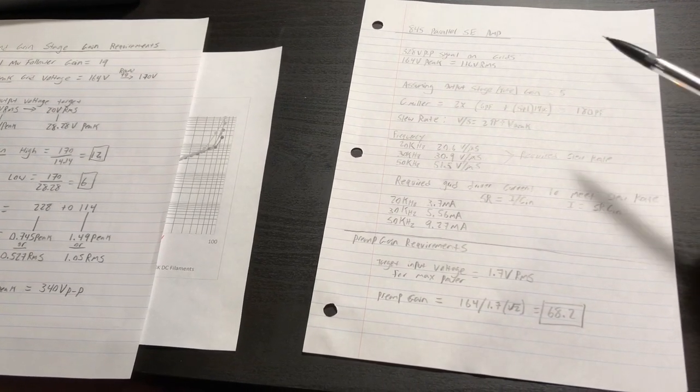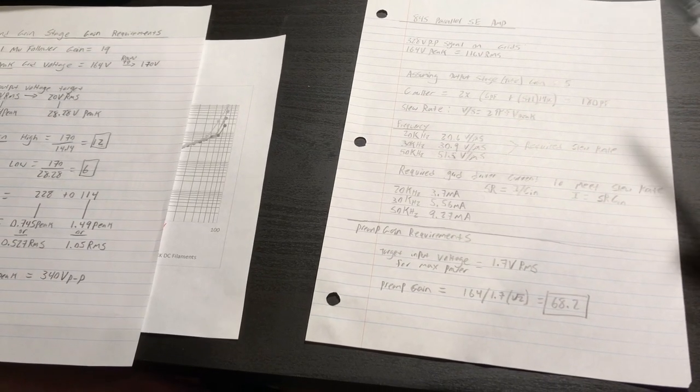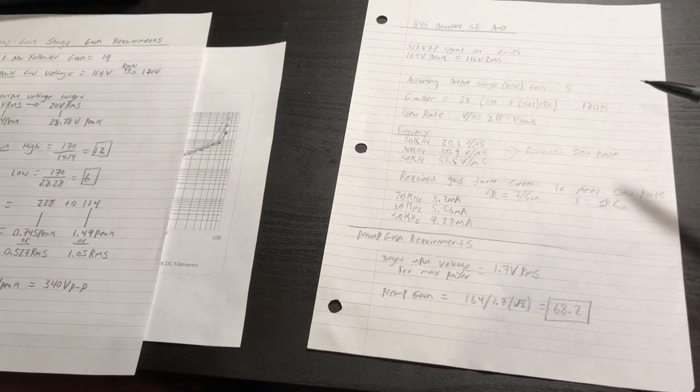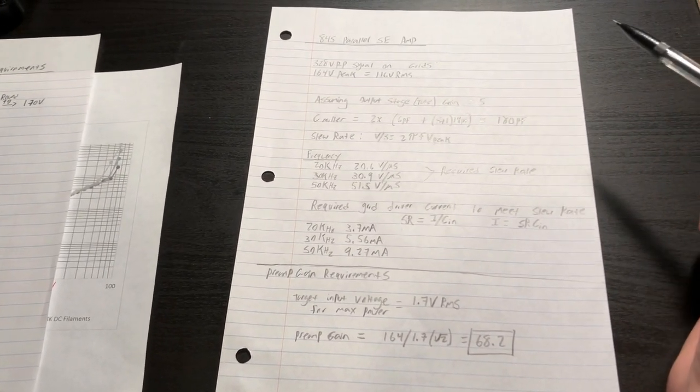Hi everyone, welcome back to project 2845. Today we're talking about our second gain stage and the driver requirements for our parallel 845 tubes.